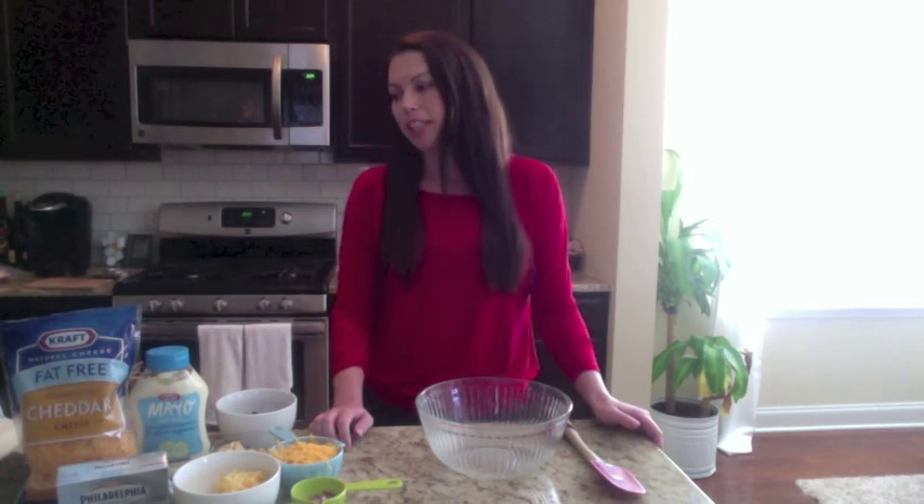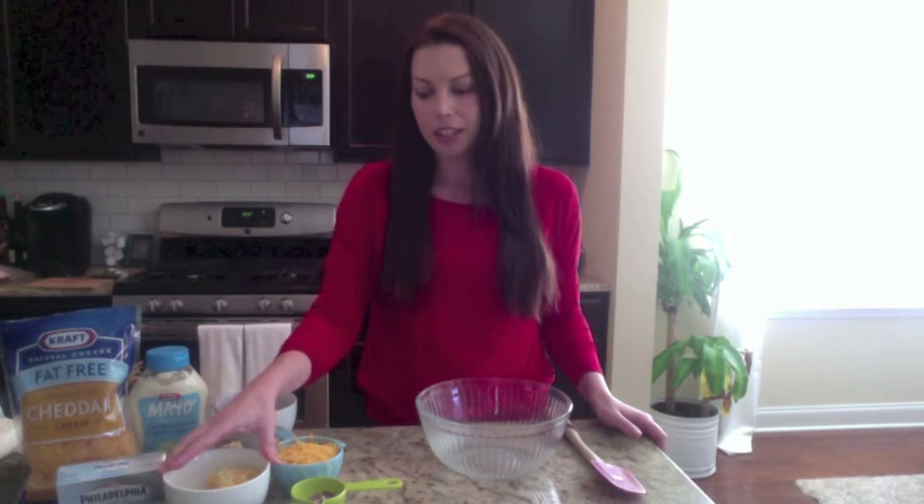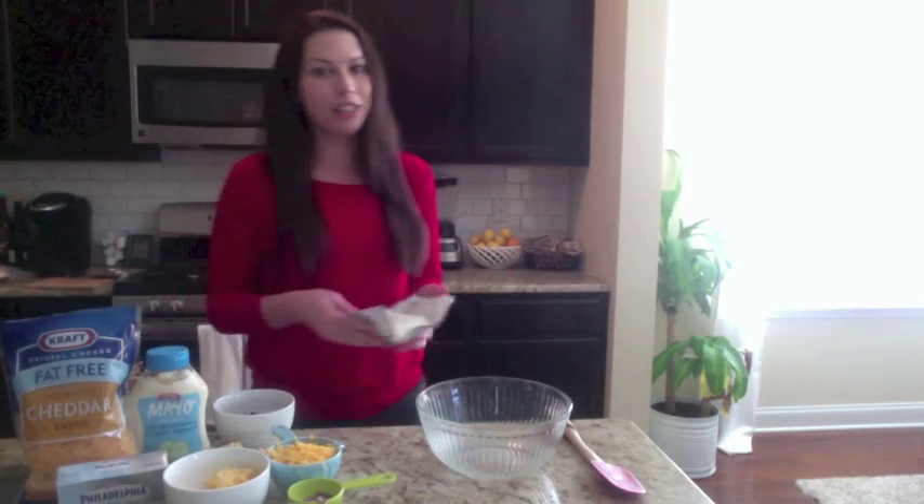Your ingredients: you are going to need fat-free cheddar cheese, light mayonnaise, reduced fat Monterey Jack, some finely chopped up red onion, cayenne pepper, eight butter crackers that are crushed up, four pieces of turkey bacon that I've crumbled, and some light cream cheese.